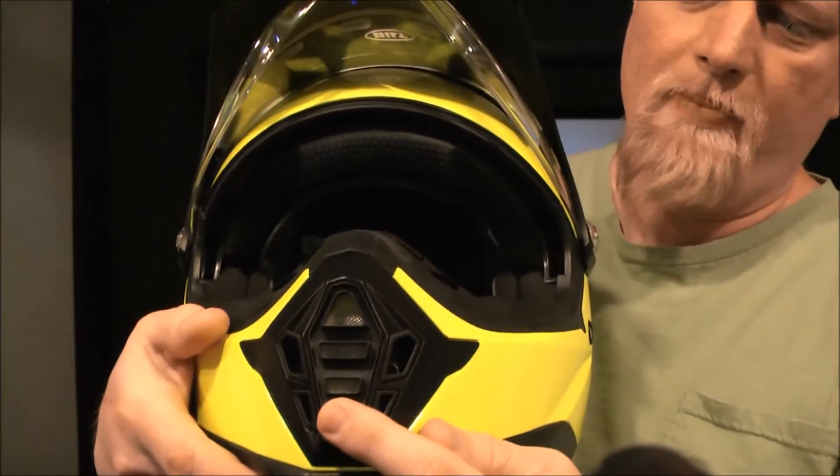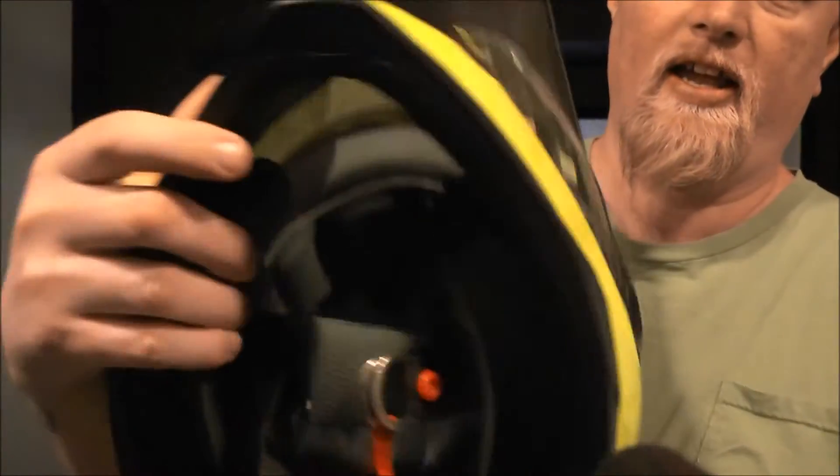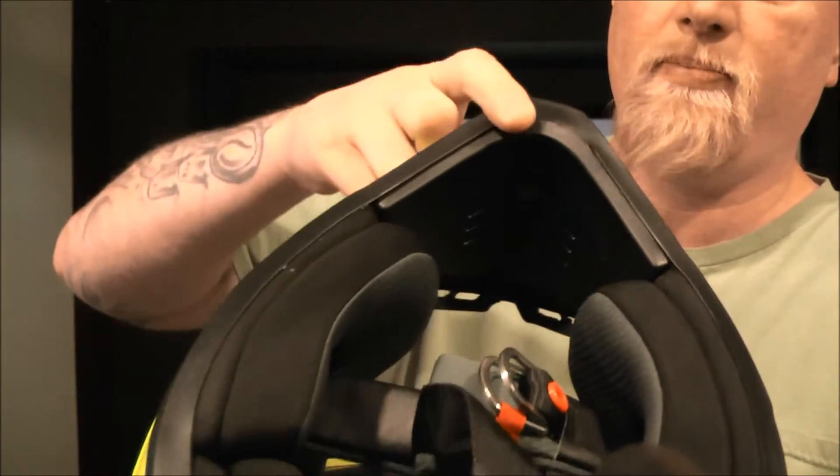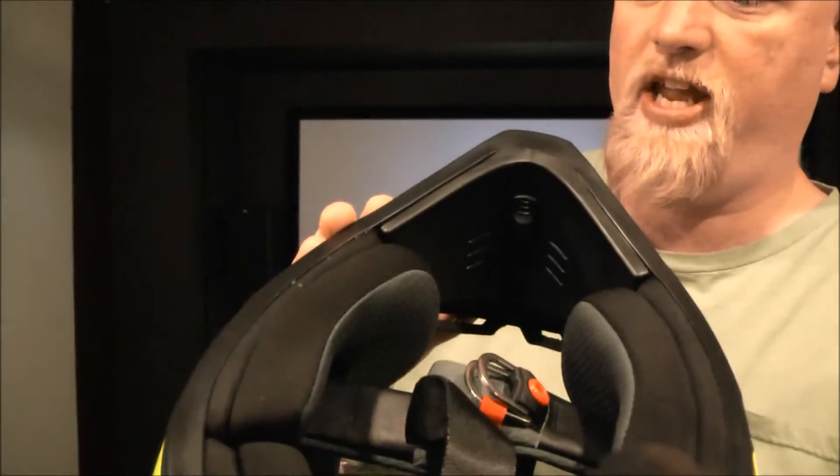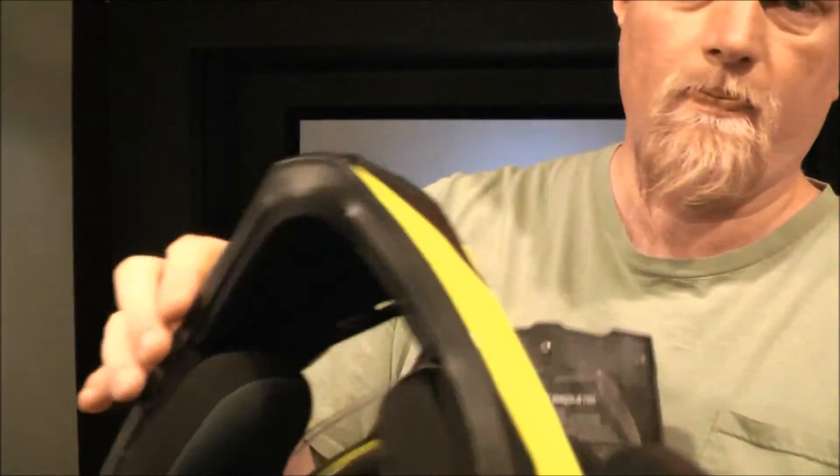Chin bar with vent. This vent has a metal mesh front, and the lever for the chin bar is actually inside — which is not my favorite location for a lever for opening and closing your vent.